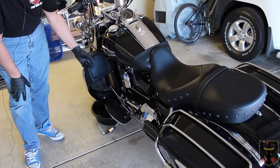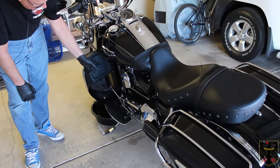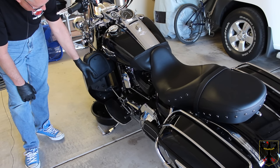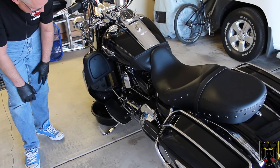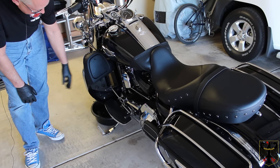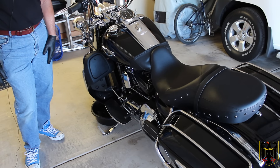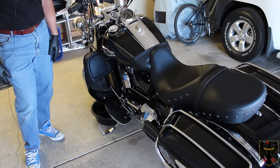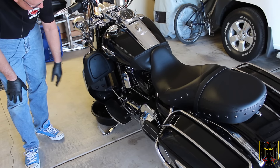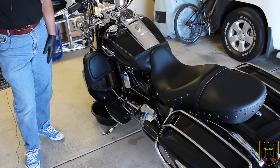I've installed the new filter. It recommends you screw it on until it just barely touches and then turn it one half to three quarters of a turn, which I did. One thing I noticed is I used a chrome filter — it's made for this bike but only went on maybe three threads before it hit the rubber seal, whereas the old one had probably eight or ten threads. I'm going to go ahead and add the oil now — one gallon of Redline oil.